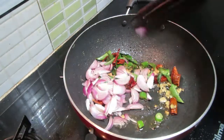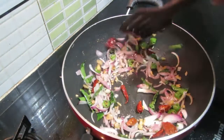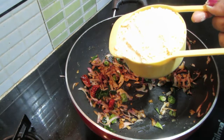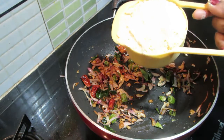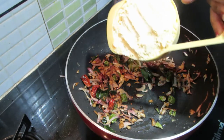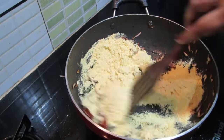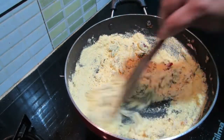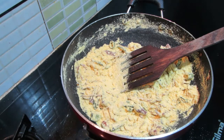Put it in the pan. Then put the vegetables in the pan. Put the vegetables in the pan, then we fry it.